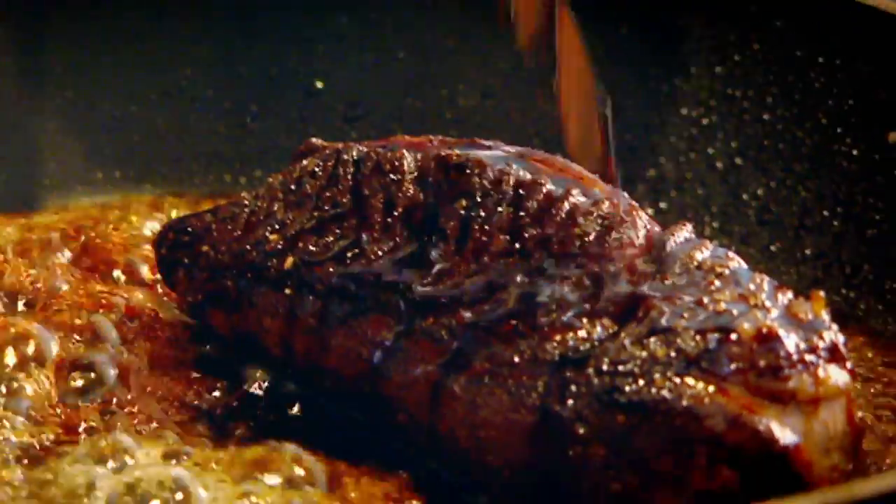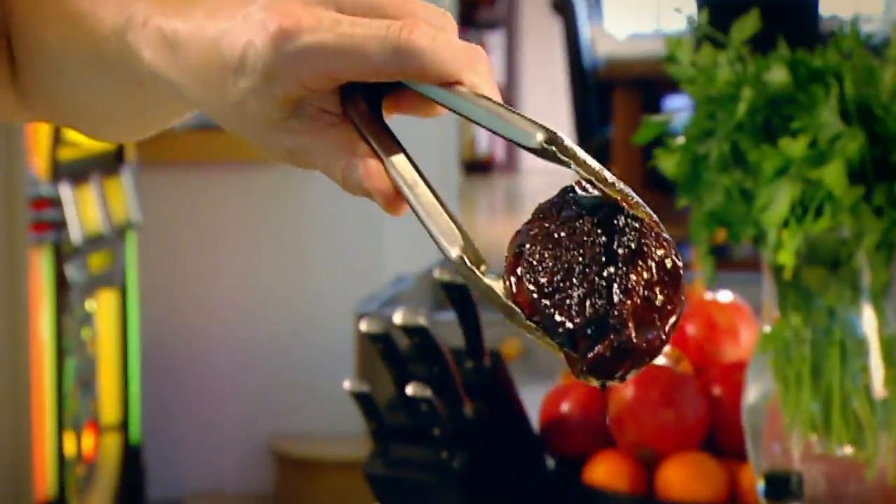Honey. Soy sauce. For me, the most important thing now is the duck stays nice and pink. Absolutely stunning.